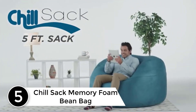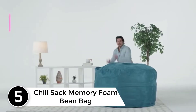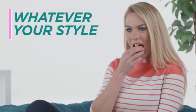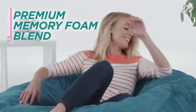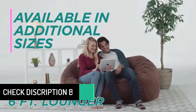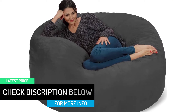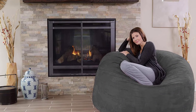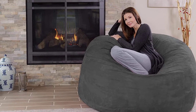Starting at number 5, the Chilsack Memory Foam Beanbag. The Chilsack Oversized Beanbag is ideal for everyone in every room, whether you are purchasing it for the basement or kids' room. It is filled with comfortable shredded memory foam with soft, durable covers. The manufacturers have taken care of everything, from easily removable and machine washable covers to double stitching, all at an affordable price.